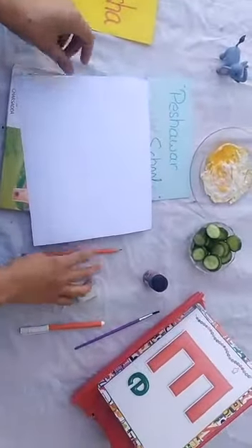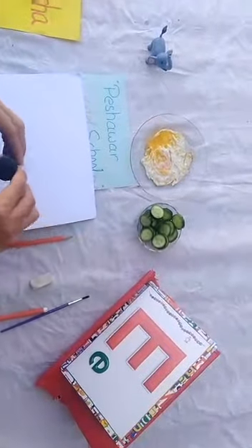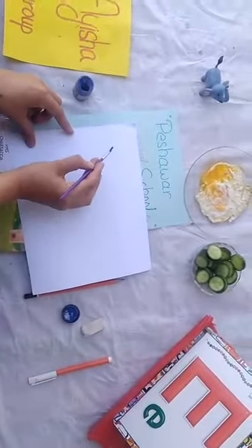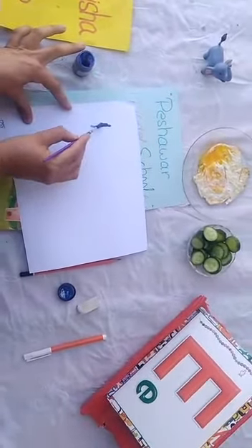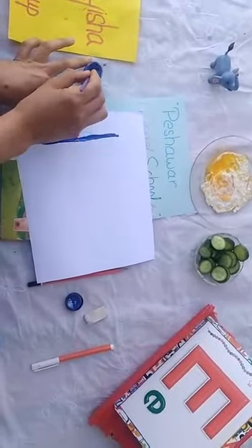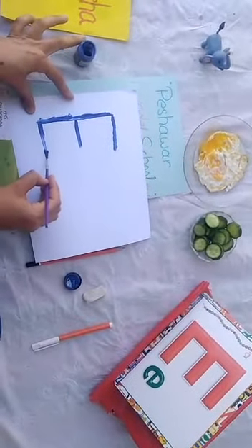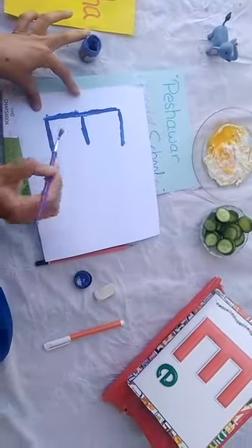Which letter is this? Letter E. And E says O. Now we will draw letter E. This is our blue color paint. We will draw through paint and brush letter E. We are learning today how to write and draw letter E. Which letter is this? Letter E. And E says O.